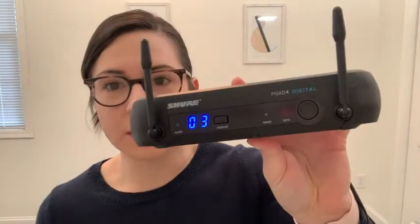Hello, it's Alisha with WTI and I want to talk to you guys about my Shure lavalier microphone. This is the PGX-D4 digital lavalier system. What's great about this is the sound quality — it is incredible. I use this microphone for teaching virtual fitness classes.